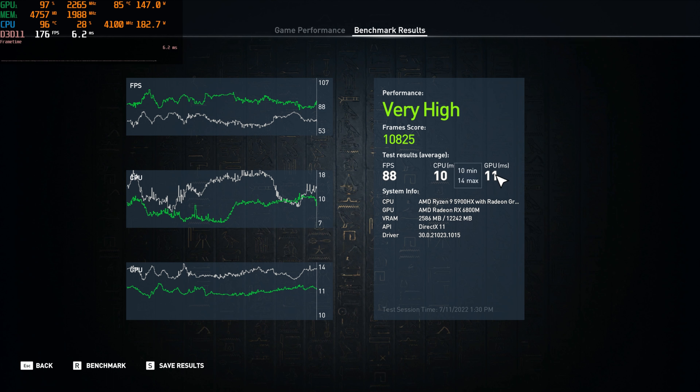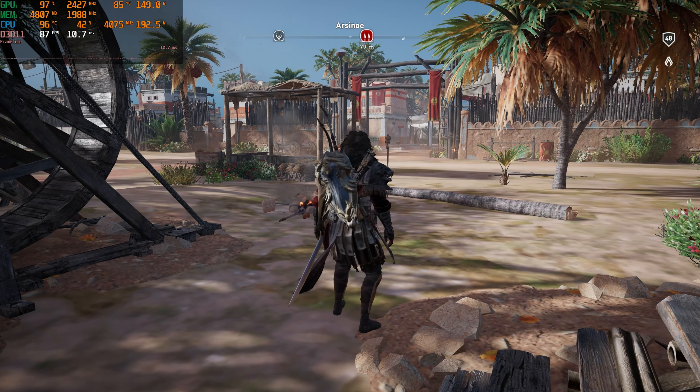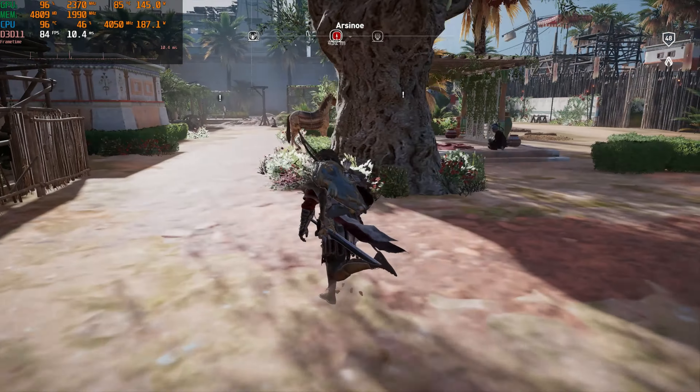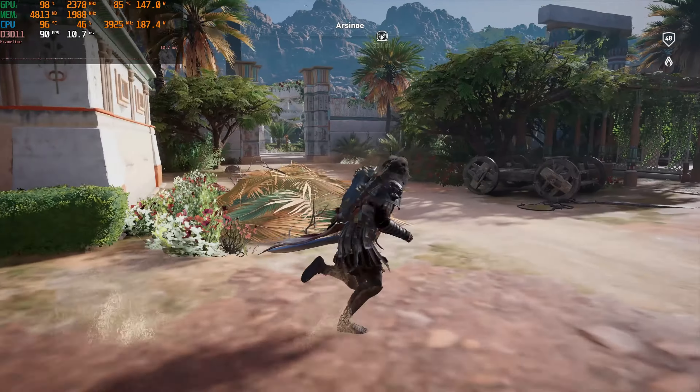Now we can go move into the game. Starting off on very low here. And at 4K it looks really, really, really bad, because now you can really see all the finite details that are not there.